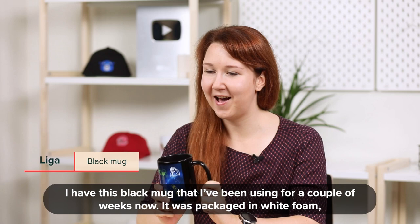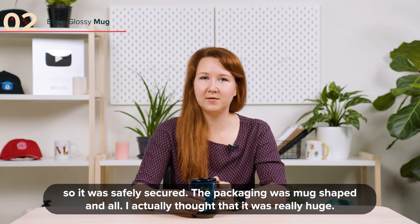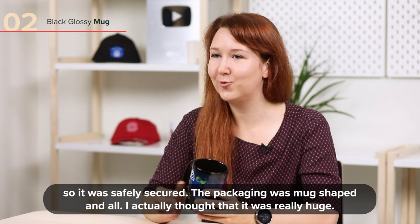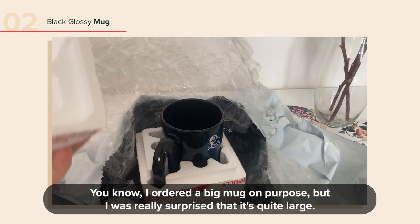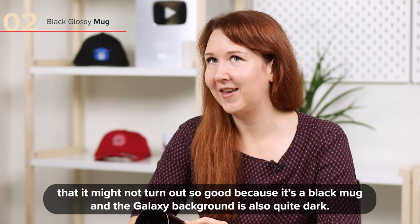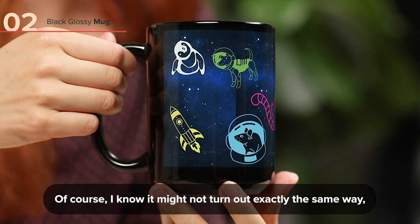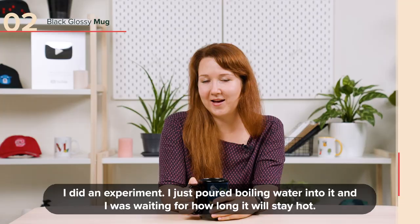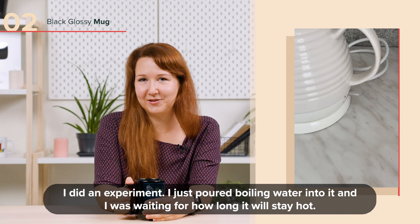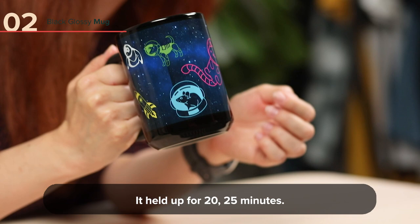I have this black mug that I've been using for a couple of weeks now. It was packaged in white foam, so it was safely secured — mug shaped and all. I actually thought it's really huge. I ordered a big mug on purpose, but I was really surprised that it's quite large. I was also surprised about how the colors came out. After I ordered it, I started thinking it might not turn out so good because it's a black mug and the galaxy background is also quite dark. But the colors are pretty bright. I did an experiment — I poured boiling water in it and waited to see how long it would stay hot. It held up for 20 to 25 minutes.